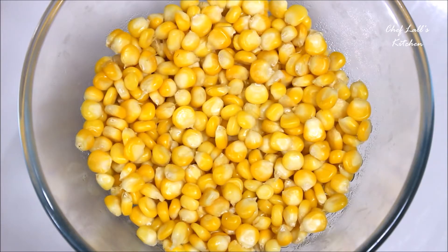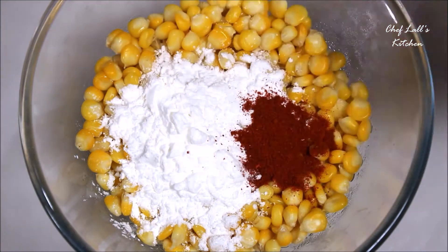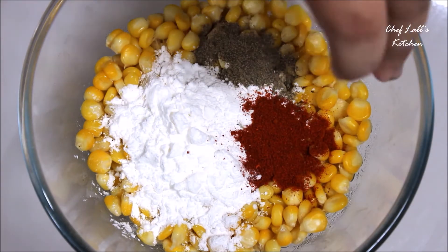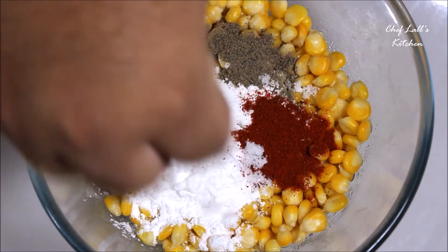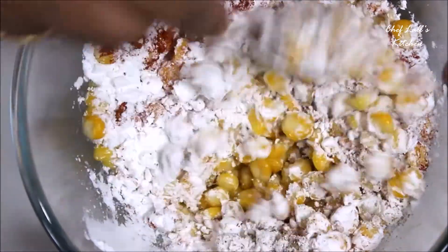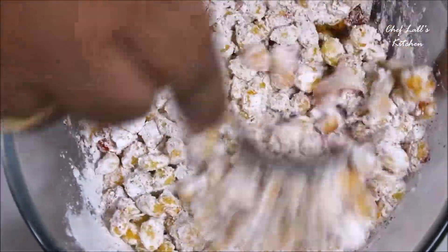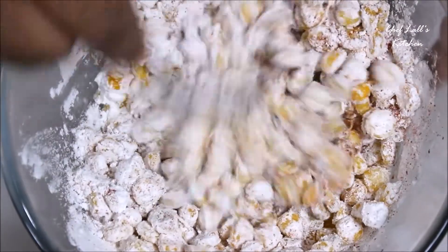Now take all the corn kernels in a medium sized bowl. To that add all the corn flour, the red chili powder, the black pepper powder, and some salt to taste. Now mix until all the corn kernels are well coated. You can add any spice you want to enhance the flavor — it's up to you.